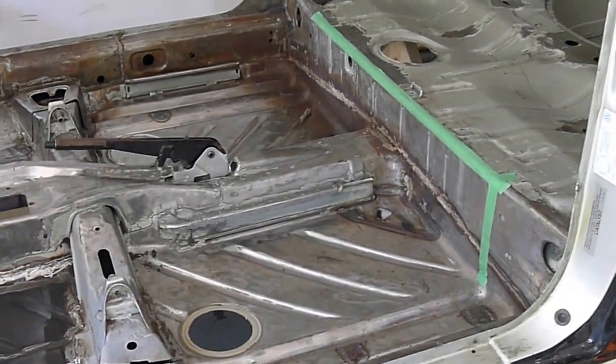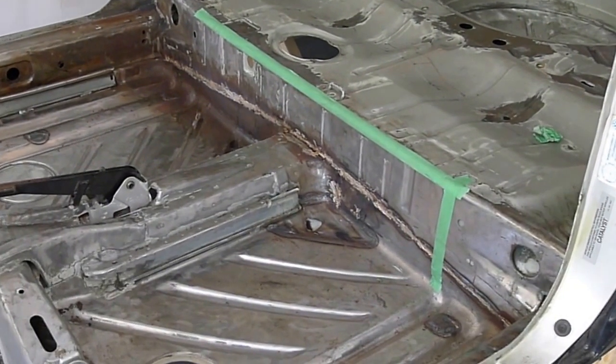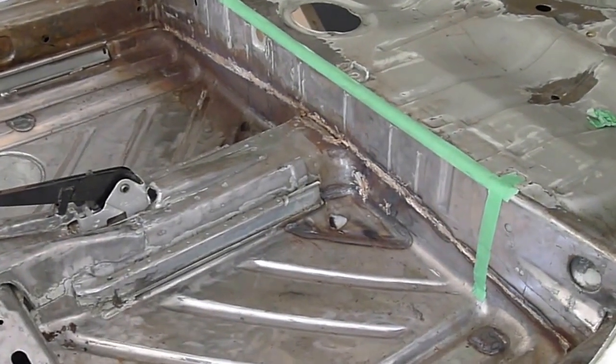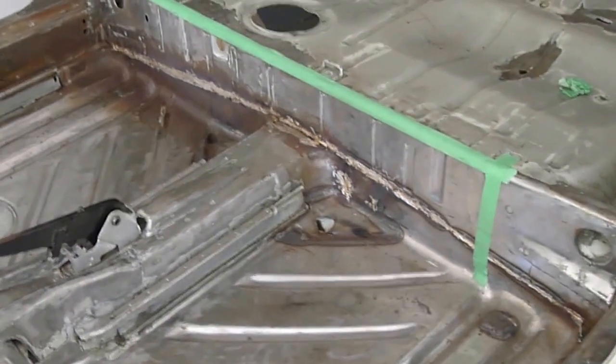I've finished up all of the welding underneath the car and the rear frame. The axle beam mounting points have all been gusseted and stiffened.